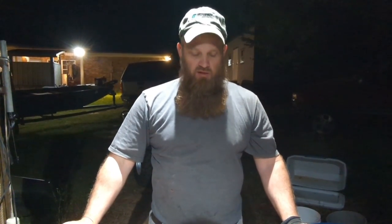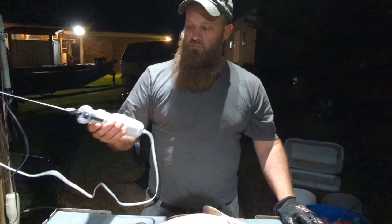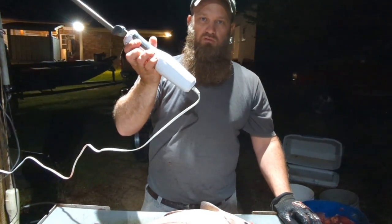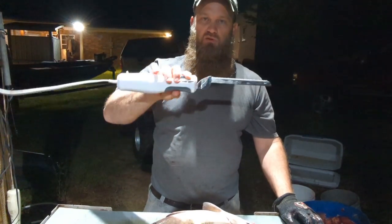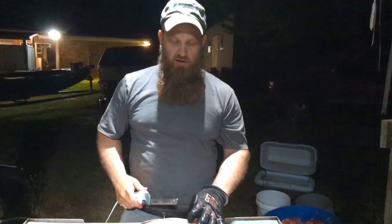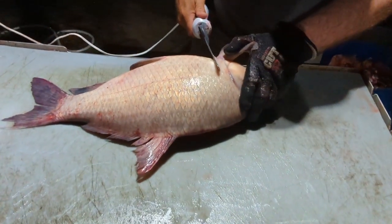Alright, somebody asked me about how to dress buffalo fish. We had 10 or 12 of them today and I'm gonna show you a quick easy way to dress them. We've got a Black and Decker electric knife - these aren't sold as filet knives, get them online on Amazon or Walmart for about $15. I'll show you how to dress buffalo.